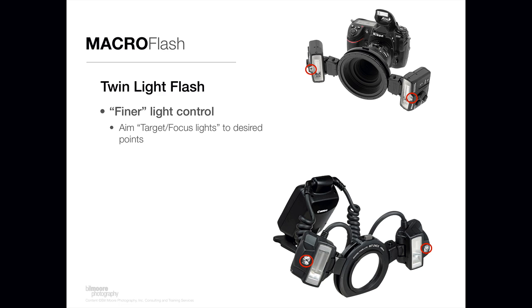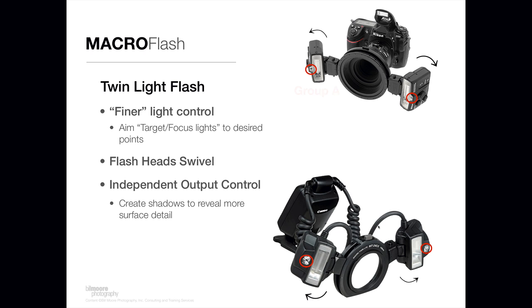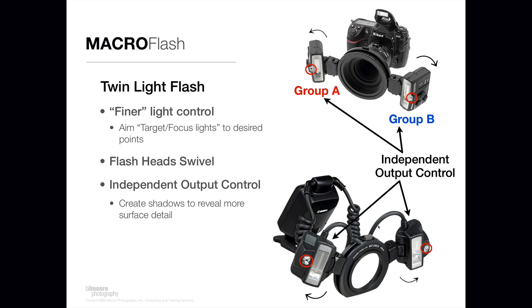You can look through the viewfinder and move the flash heads with those target focus lights on, so you can see exactly where the light is going to fall on your subject — helping you aim the light much more precisely. Another feature is that the flash heads swivel, so not only can you aim the lights, but you can swivel them back and forth to provide light control and move them around the ring. You can also independently control the output on each flash head for fine control.